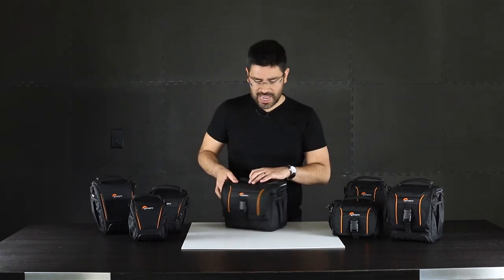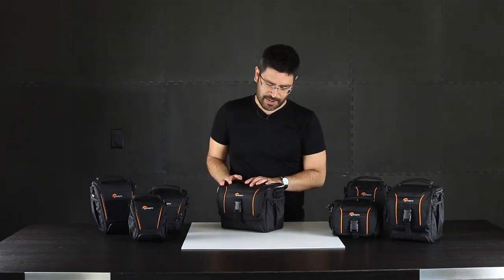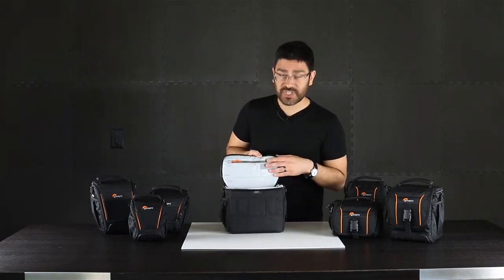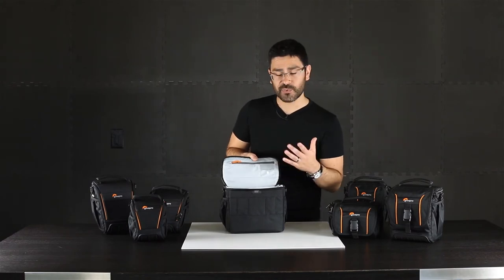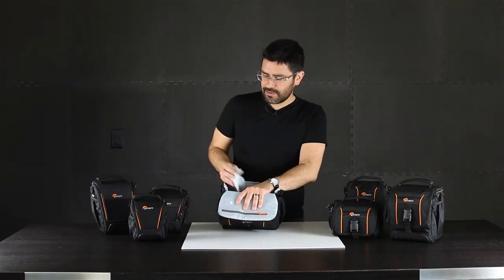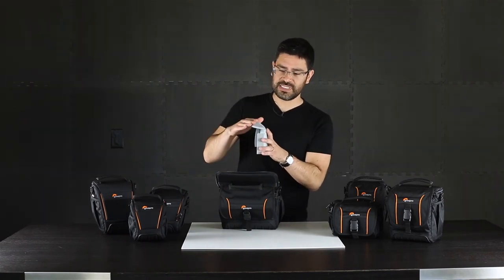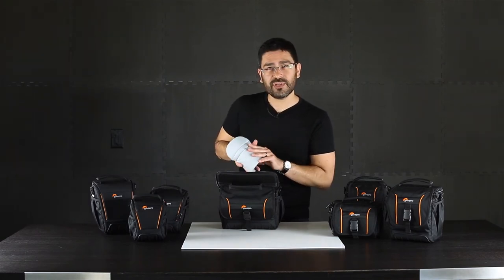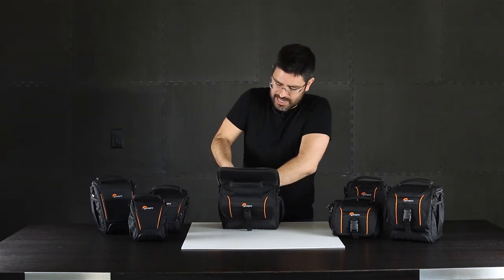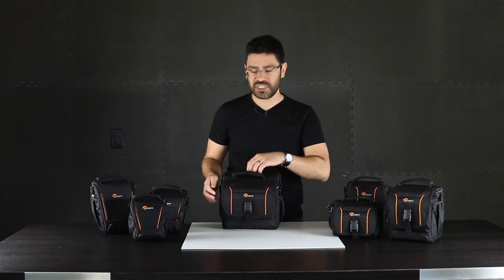Once you get your camera out, they've all got at least one side pocket, which is a perfect place to quickly stash a lens cap. And when you get inside, we've got organizers on the top and memory card pockets in all of these for your spare memory. They've all got removable dividers, which are often padded, which means you can put them down and they'll protect your lenses from other parts of the camera inside. They're fully lined with a brush tricot, which makes them super adjustable.